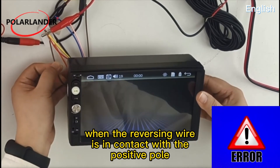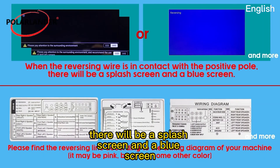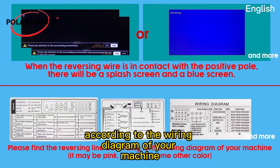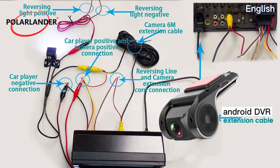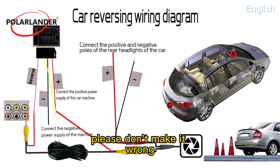When the reversing wire is in contact with the positive pole, there will be a splash screen and a blue screen. This connection is for the rear camera and USB DVR — please don't mix them up.